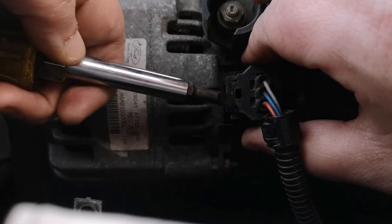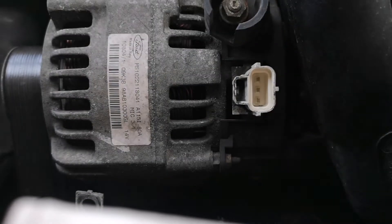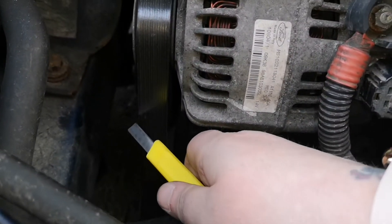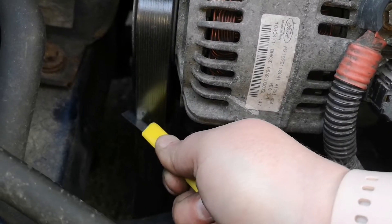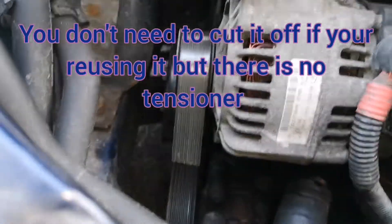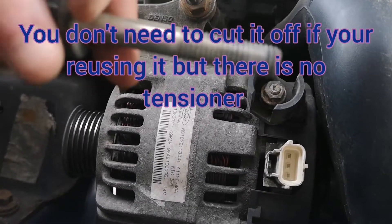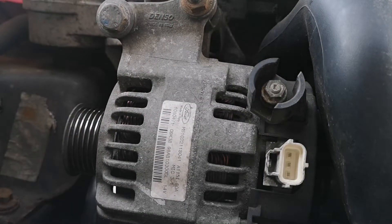We'll take the alternator off — you lightly push in there and then wiggle, wiggle — job's a good one. That is actually quite satisfying. So we've got one bolt out; that was the one down at the bottom here that was really hard to find.